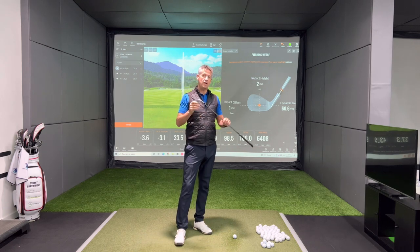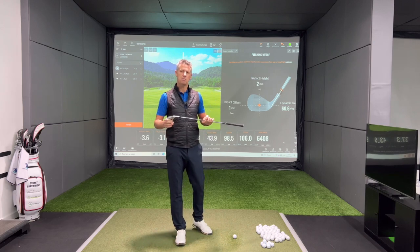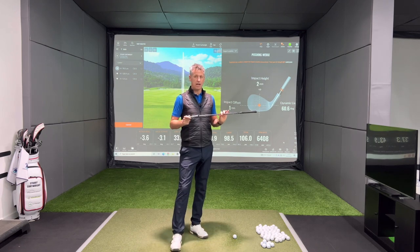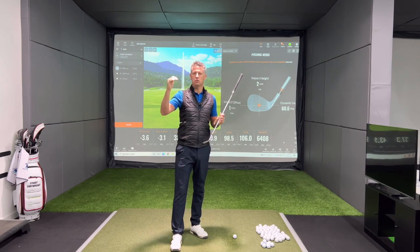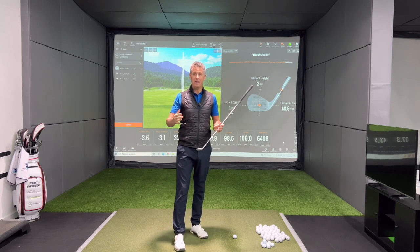I want to talk about the dynamics of the club head and the golf ball and what they need to do to make your spin occur — again, to the best of your ability. What I mean by the best of your ability is club head speed. Ultimately, club head speed, along with good contact, will deliver a certain spin rate. There's a maximum spin that can be created based on the club head speed you have.